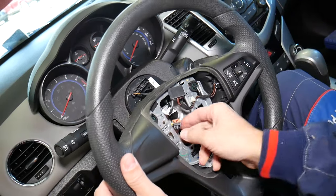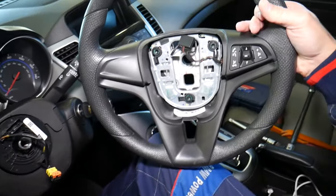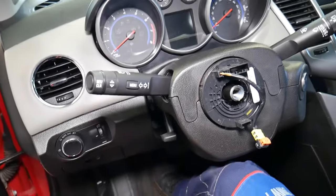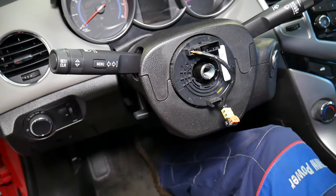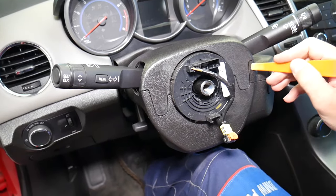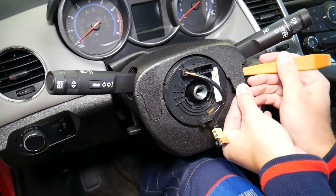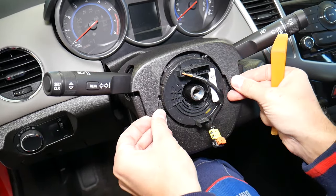Feed the airbag cable through carefully as you remove the steering wheel. The steering wheel comes out like that. We had to remove it because underneath there are two hidden bolts. Now get a plastic panel removal tool and pry the trim panel out — get underneath it and pry, then do the same on the other side where there are a few clips.